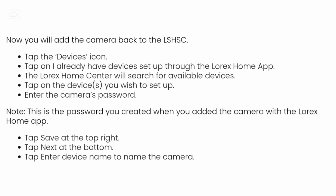That is the password you created when you added the camera with the Lorex Home app. After that, tap save at the top right and tap the next button, then tap 'Enter device name' to name the camera.